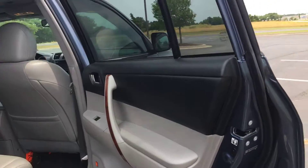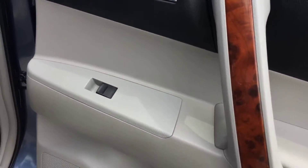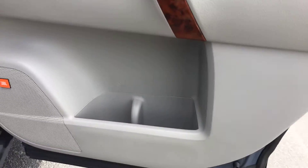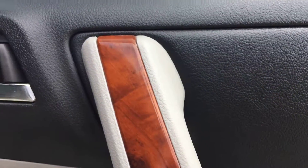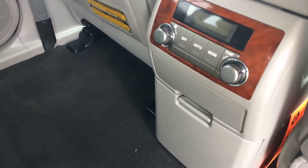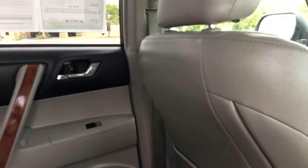Now heading into the rear passenger side of the vehicle, starting with the door panel — there are no scratches whatsoever in the door panel. The interior is definitely well kept with real nice woodgrain trim. No stains in the carpets, no tears in the leather, no marks or scuffs. You do have rear climate control right there, and the backs of the seats have not been kicked or damaged.